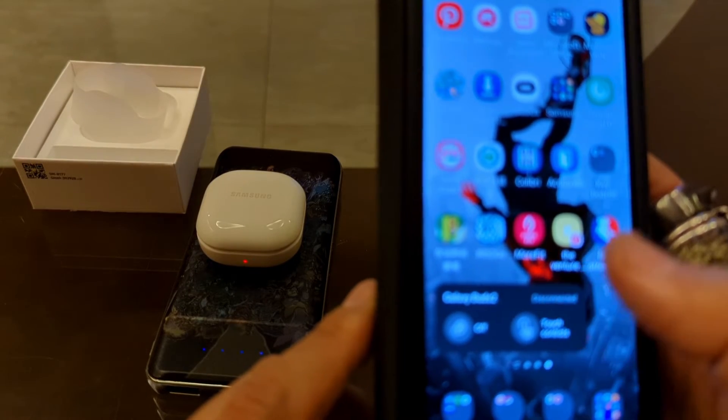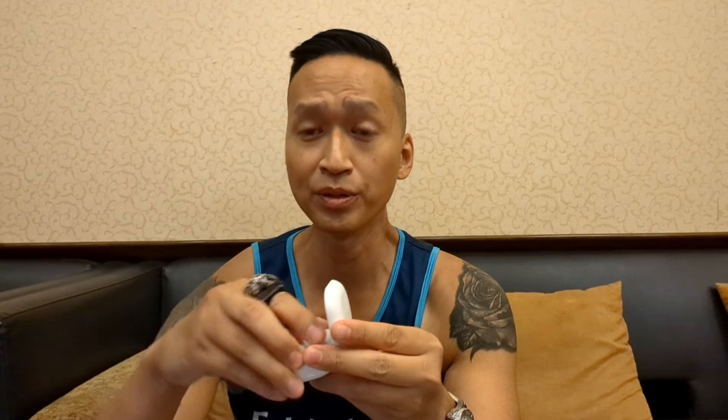I wanted to show what the fit looks like. You open the case, pop them in, and the fit is pretty seamless — looks nice and has a good feel. These stay in the ear pretty well and won't fall out for the most part, unless you're doing heavy-duty exercise or running. A lot of early Bluetooth earbuds like these used to fall out constantly, which was very annoying. These stay in nicely, which I appreciate.